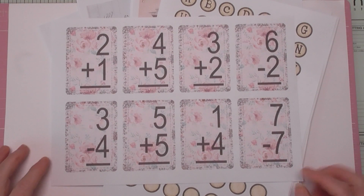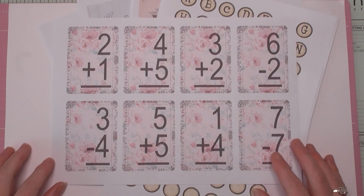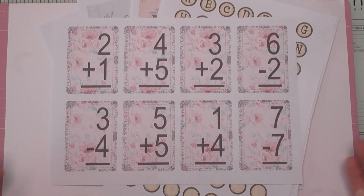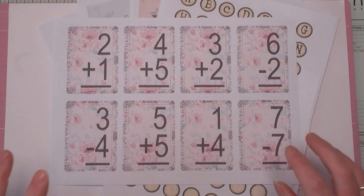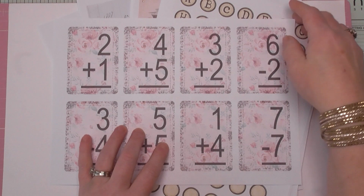Hello everyone, Amanda here from Create with Scrimping Mummy. Thanks so much for joining me today. I've got a new digital kit to share with you, and as a thank you for your time subscribing and watching my videos, I've also got a freebie for everybody which you will find over on my Ko-fi. My Ko-fi is always linked beneath my videos, so that's where you'll find this freebie.